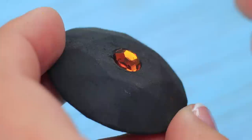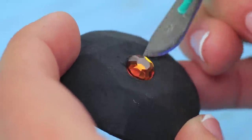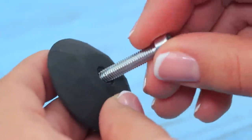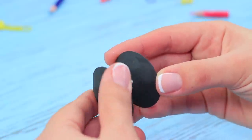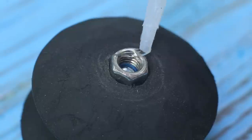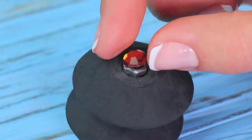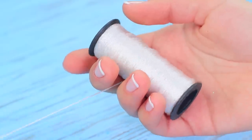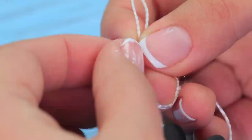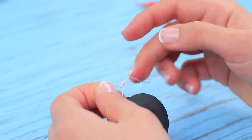Take two disc-shaped erasers and make holes through them. Connect them with a screw, leaving a little gap between the erasers, then thread a nut onto the other side. Decorate it with rhinestones. Wrap 20 inches of thread around the screw in the middle, fasten it with a knot, and make a loop for a finger at the end.